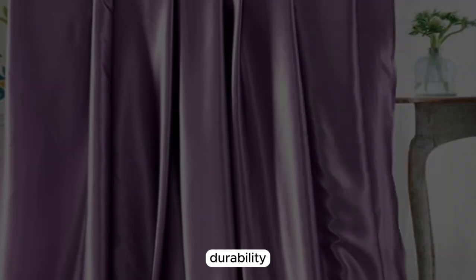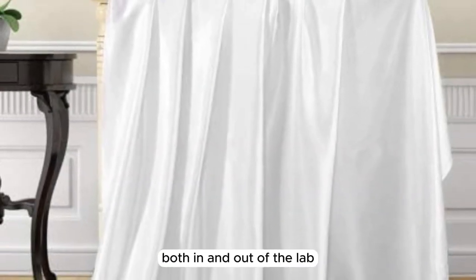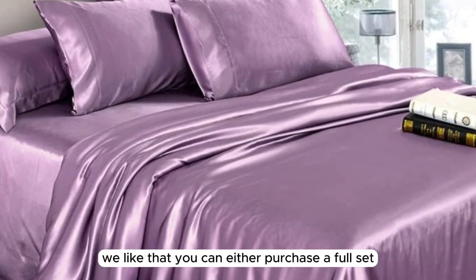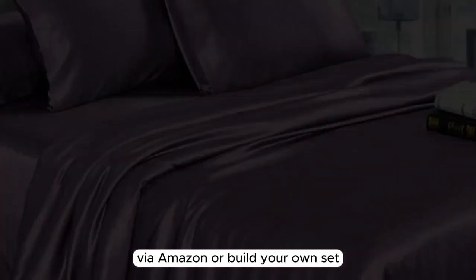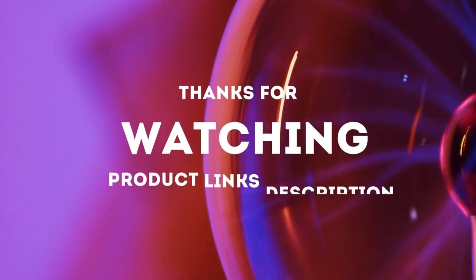In general, the sheet set's quality, durability, and luxurious texture consistently impressed us both in and out of the lab. Additionally, we like that you can either purchase a full set via Amazon or build your own set and include just the components you need via the brand's website. Thanks for watching.